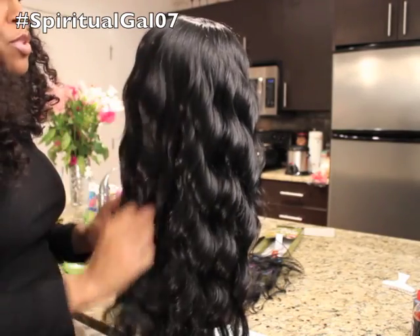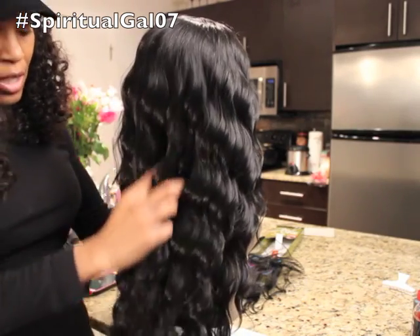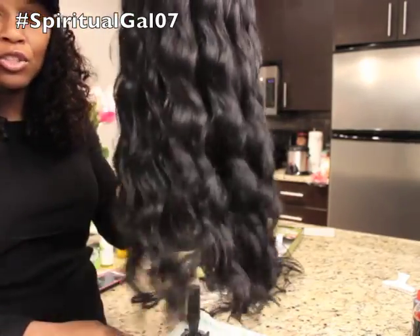My battery is almost dead. I'm going to come back in a moment with the finished look, and that would be with the closure sewn on. Stay tuned to the Beauty Zone.